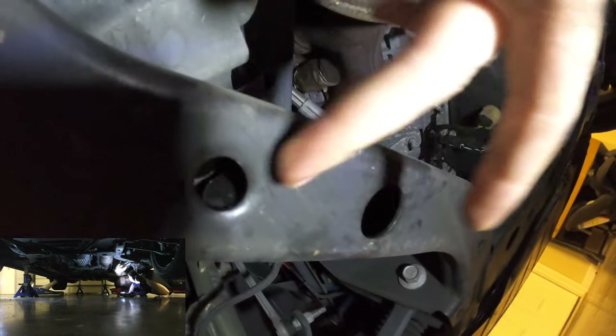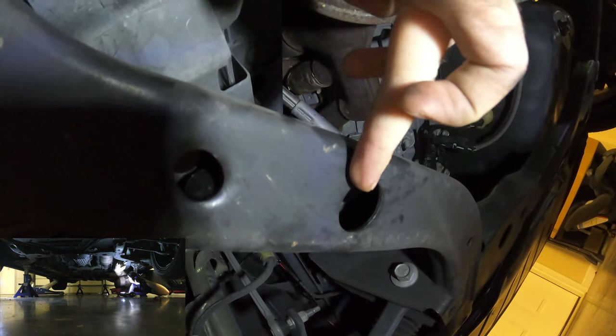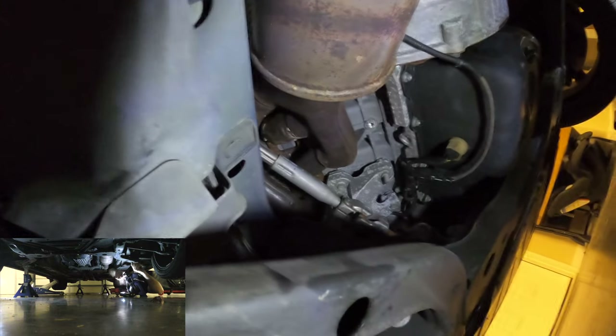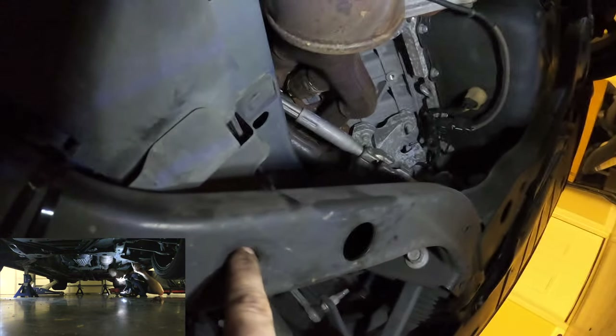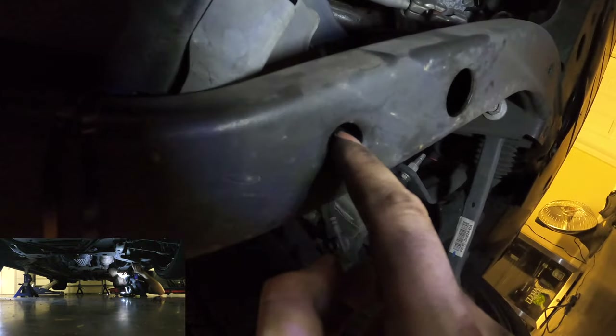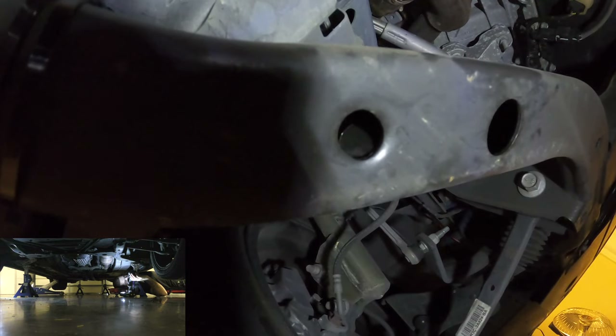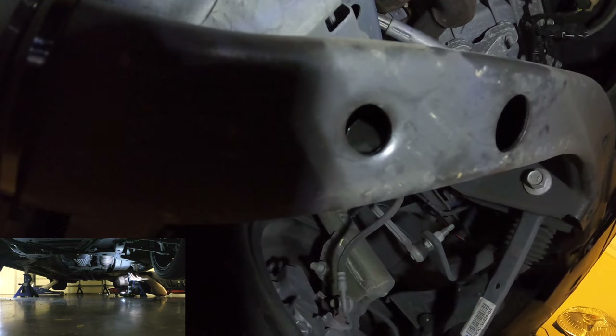We have a problem here. In this K-member, we have two holes — a bigger hole and a smaller hole. The spacer has to go through the big hole and you kind of feed it into the smaller hole. The issue is that there's a metal slag here preventing me from getting the spacer over. So we're actually going to have to make another trip to Harbor Freight to get a chisel. Steeda's instructions say that if you have this problem, you have to chisel it off. I'm going to go to Harbor Freight and I'll be right back.